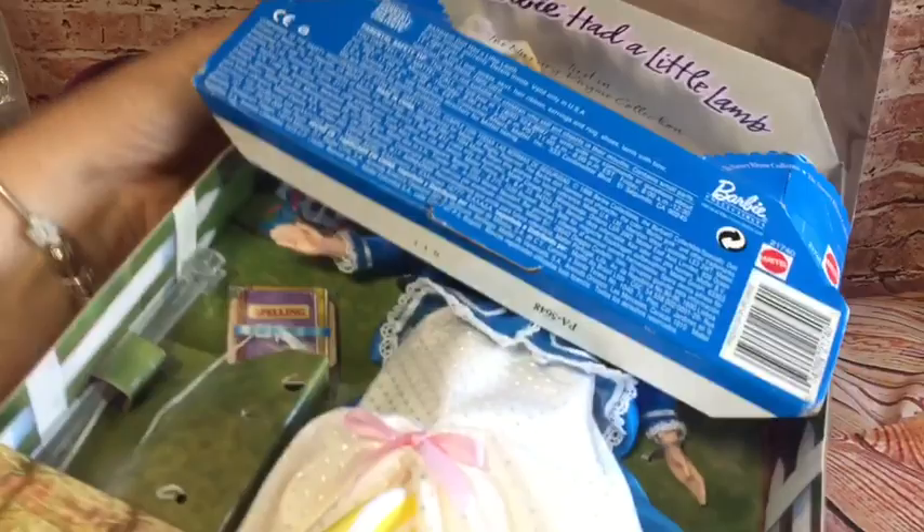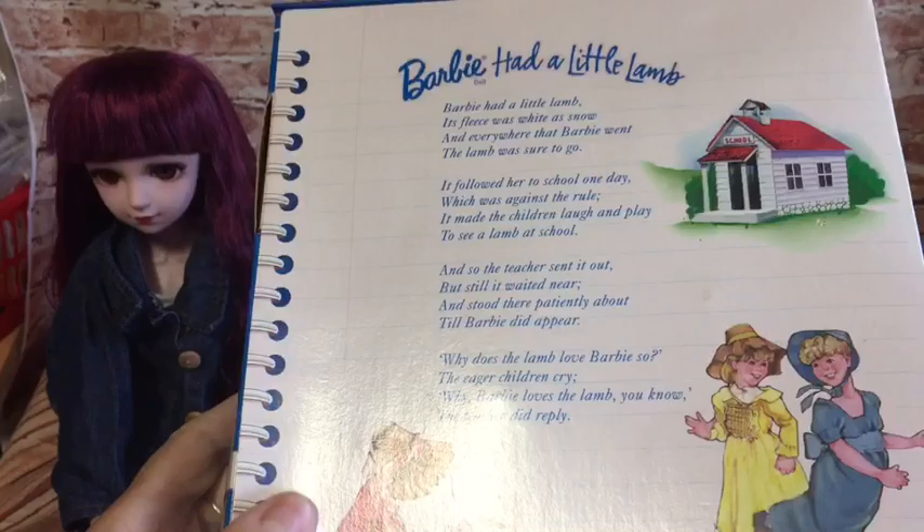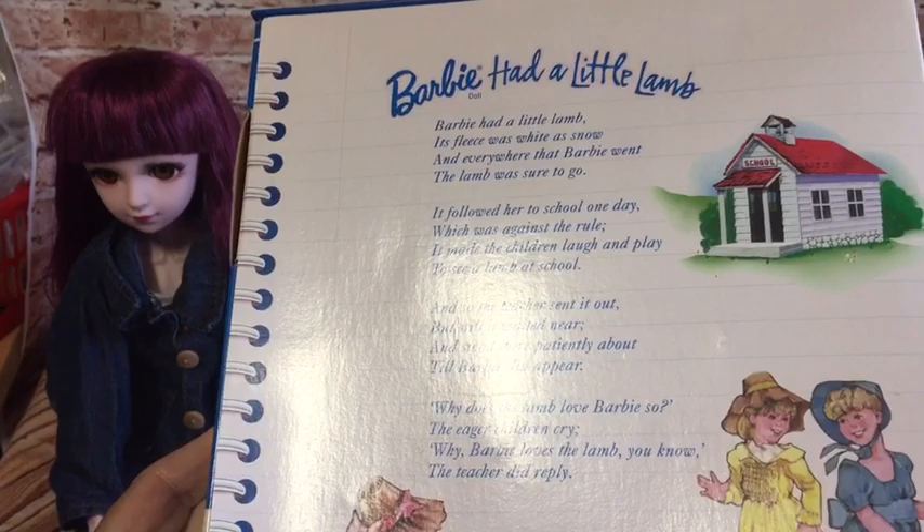We'll open her from the bottom — oh, the lamp's fallen to the top! I know how to do the back, we don't need scissors. On the back of the box it has the little nursery rhyme. I have read that out when I got the doll, but it basically swaps Mary for Barbie — Barbie had a little lamb.